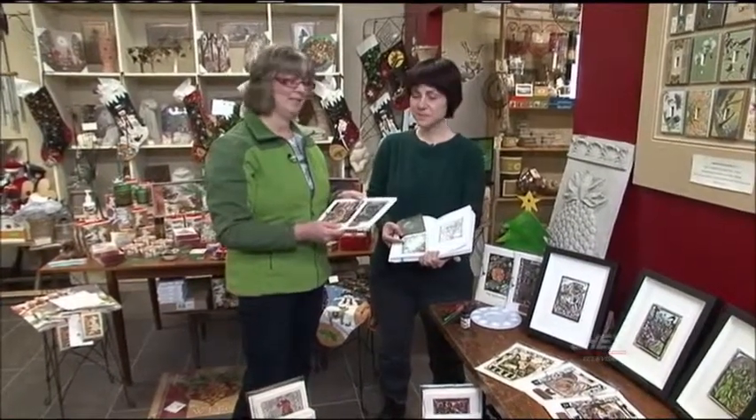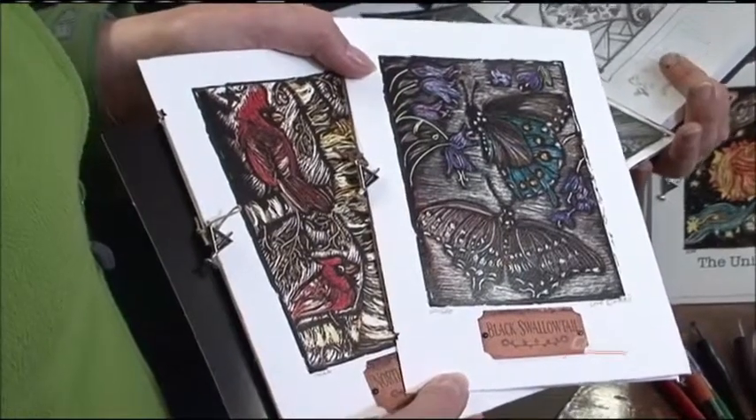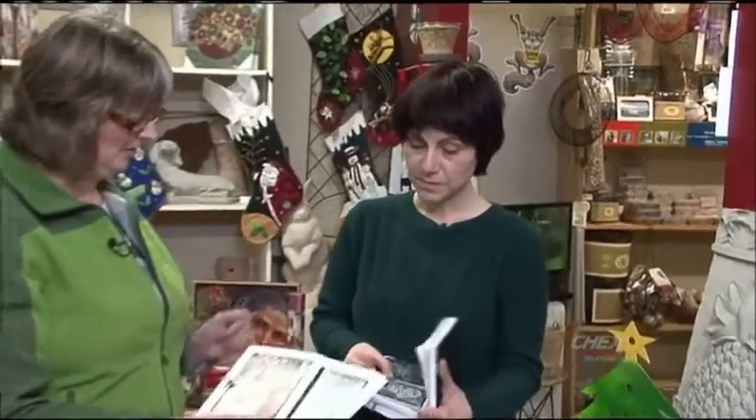She's a wonderful artist — she says that better than I do. And she does this product called Scratchboard. I just love these pieces. The color is so intense, and the way you actually do it is just really interesting. Can you tell us a little bit about how you actually make these beautiful cards?